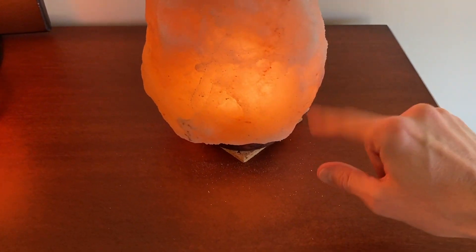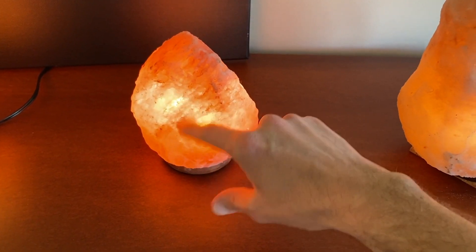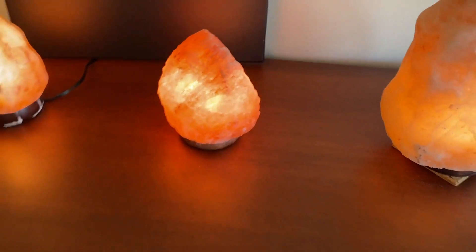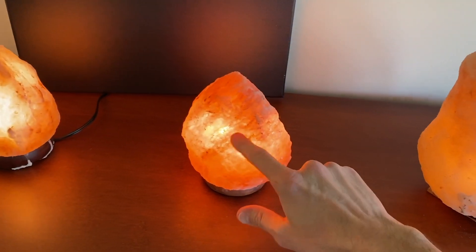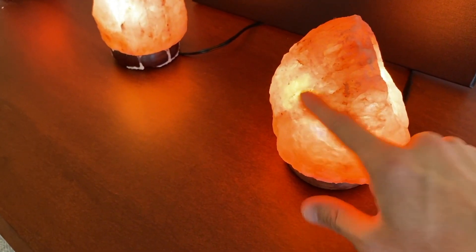Here you can see the salt flakes that come out of the real one — very clear residue. And nothing coming off this salt lamp at all. So there's your clear indication that that salt lamp is fake.